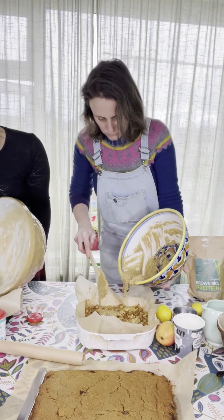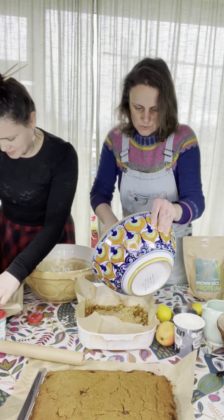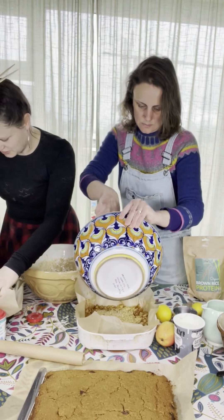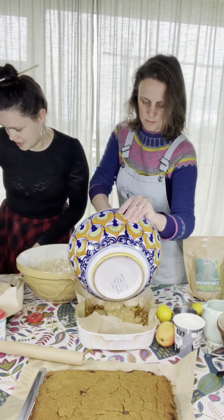It's a bit like porridge, isn't it? It's got that consistency of porridge — warm water and oats. It's kind of like having a nice bowl of porridge that you can take to school. My kids love porridge, but they like this even more because they think it's cake.